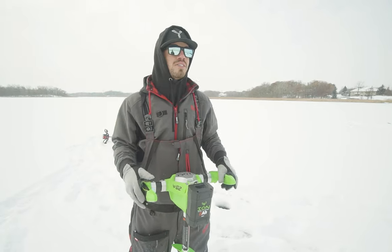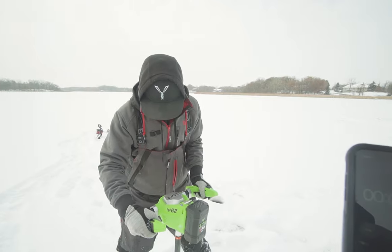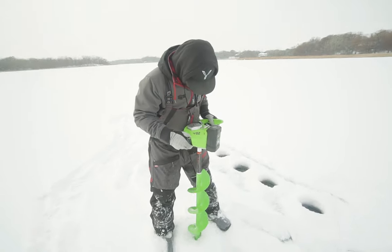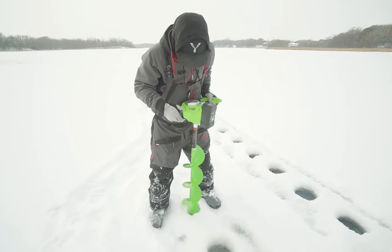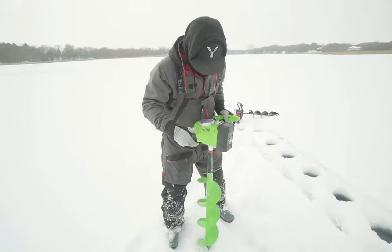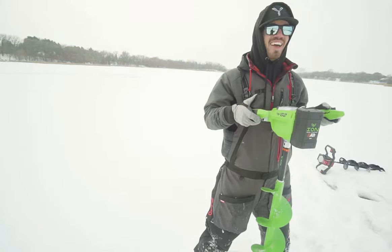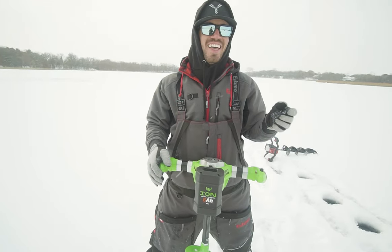All right, now we're going to do the G2 — how long does it take to drill 10 holes? Ready? Go! One... two... three... four... five... six... seven... eight... nine... ten. The same? No way. Like literally within the same second. 38.4 — it was like 38.9 on yours, I think. That's pretty crazy. That's unreal.